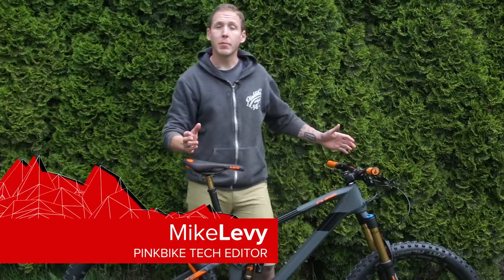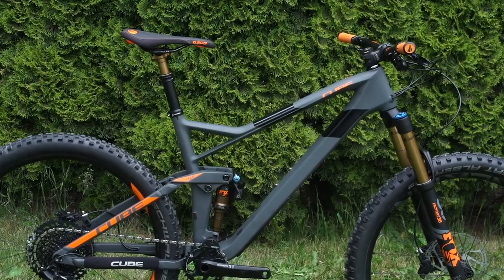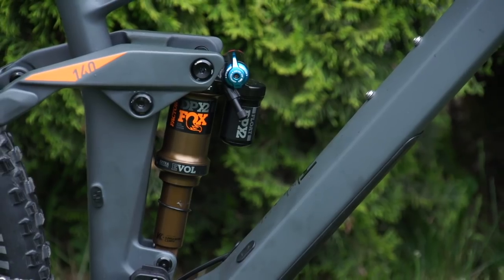Hey Pinkers, I'm Mike Levy, technical editor at Pinkbike, and I'm here with a very European cube. Now short of a Batavus or a Gazelle, this is about as European as it gets.